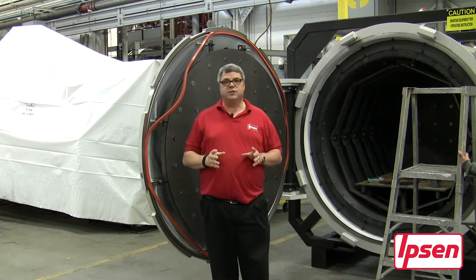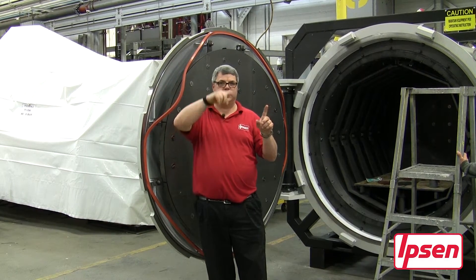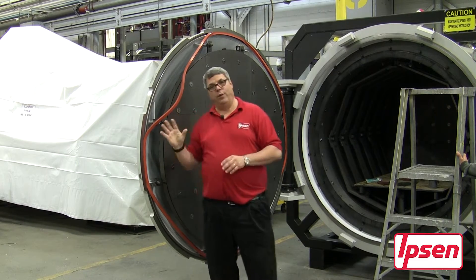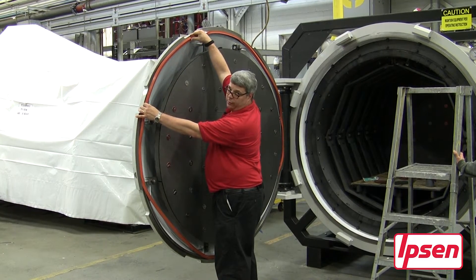Now when we put the seal in, we're only dealing with one small section at a time rather than going around 360 degrees and ending up with two feet of o-ring with nowhere to go. With any lip seal or o-ring, this is the procedure: pin it at the clock positions, then come back and put the seal into place.